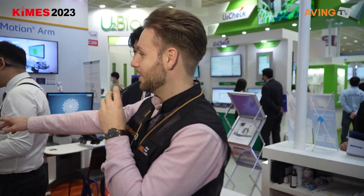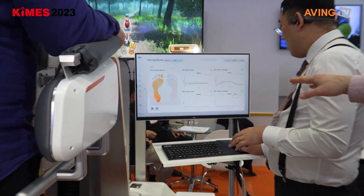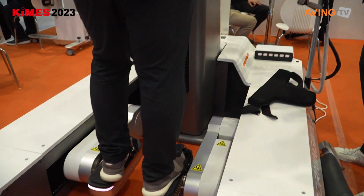As you can see, it's also monitoring the feet and all the digital information from his feet right now. So you can see how much pressure he puts on the left foot, the right foot, or even on different parts of his feet as well.